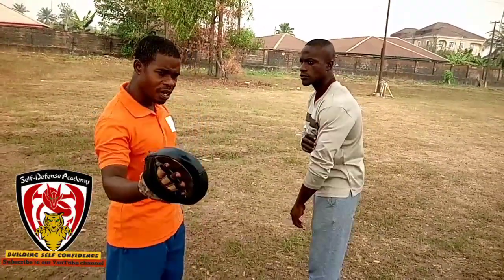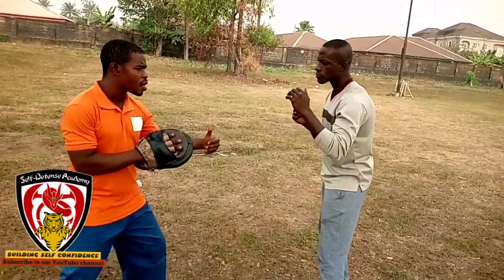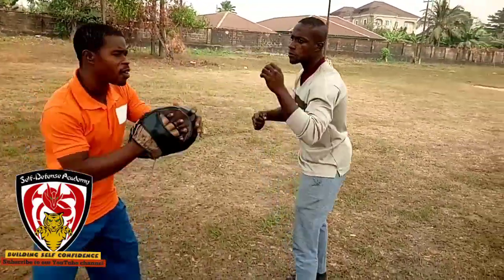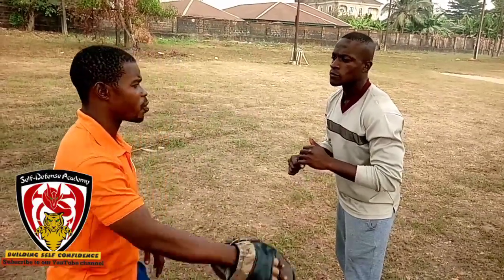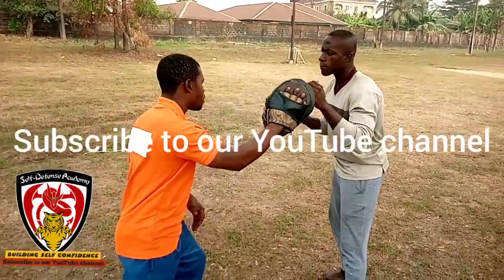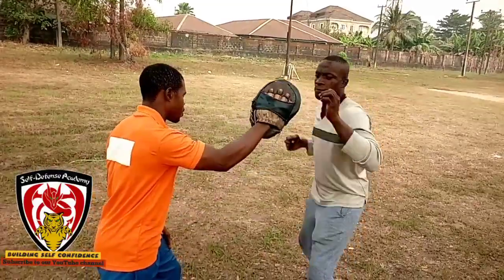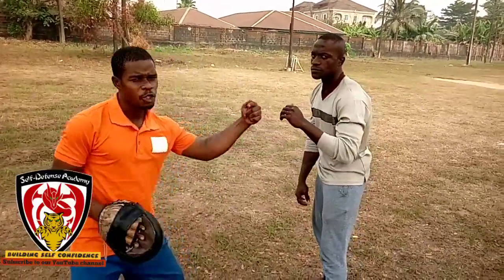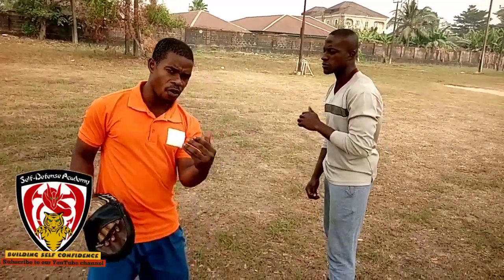We also have a coordinated roundhouse punch, which is specifically trained by martial artists. Take the coordinated roundhouse punch — go. You see the difference? Now let's go back to the other roundhouse — see what happens. Now take this other one — go. You see the difference? See the bounce. This goes to show that the striking of this one is more coordinated and it carries more weight and more force.